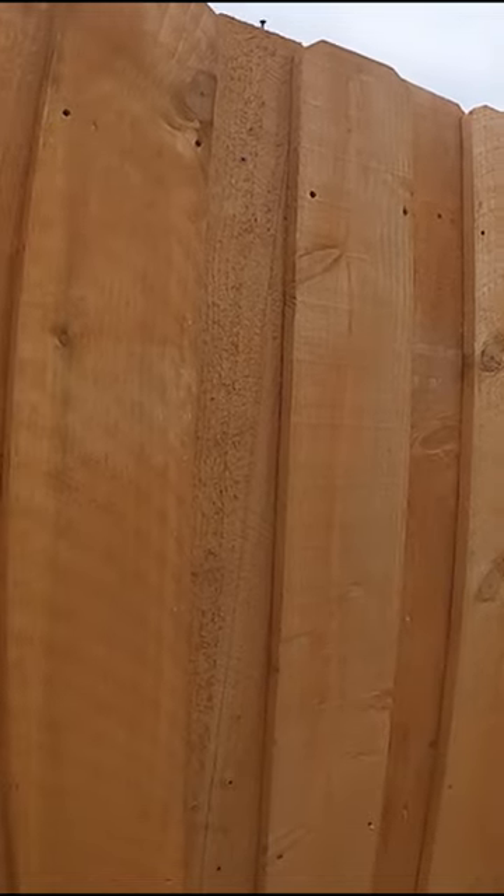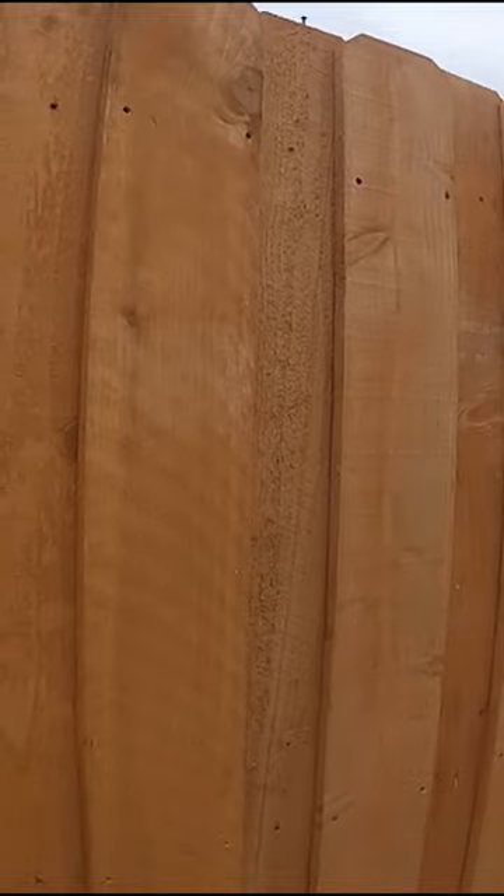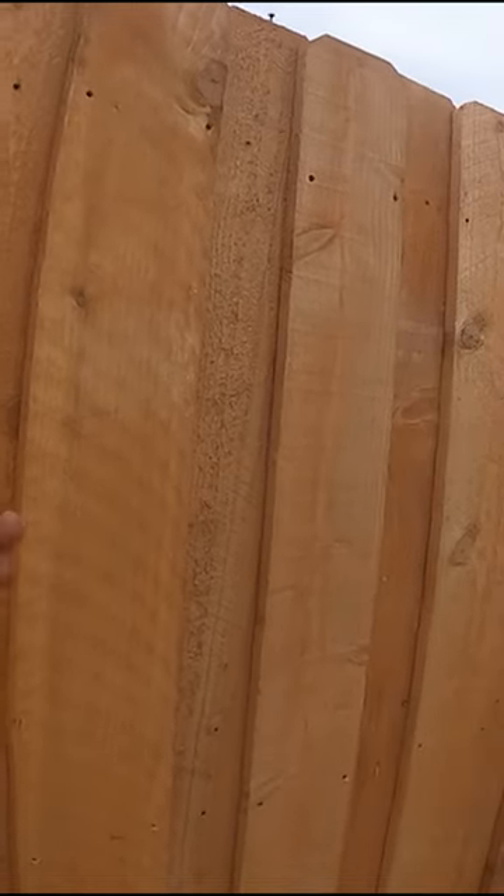Now the board on board is essentially a shadow box fence, but as you can see, all the pickets are on one side — whereas on a shadow box fence, the pickets will be on either side, allowing you to look through.